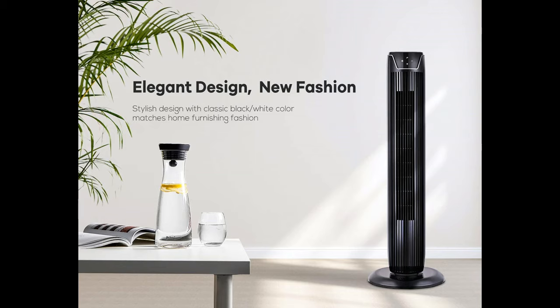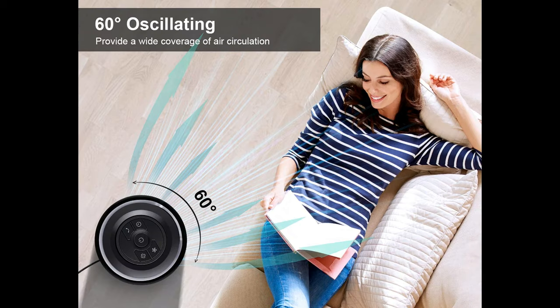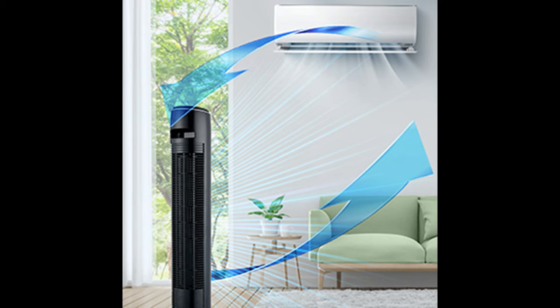Enjoy adjustable operation: a 50-centimeter air outlet with 60-degree silent oscillation, along with a seven-hour programmable timer, takes the experience to a completely new level. Plus, a rear handle makes it much easier to relocate the unit.